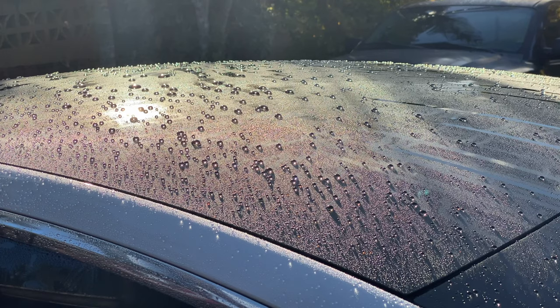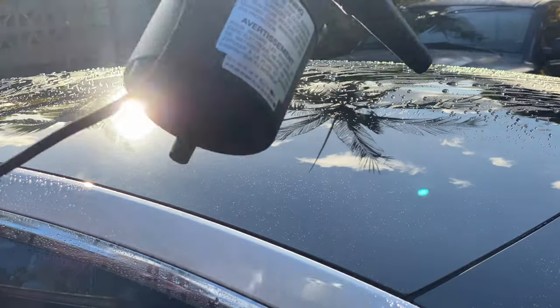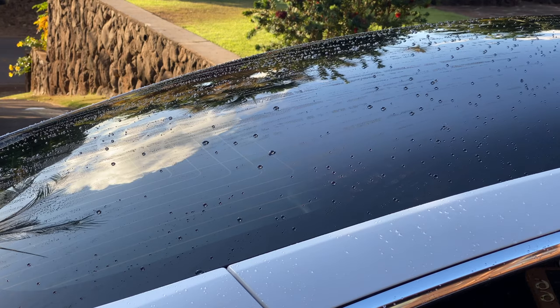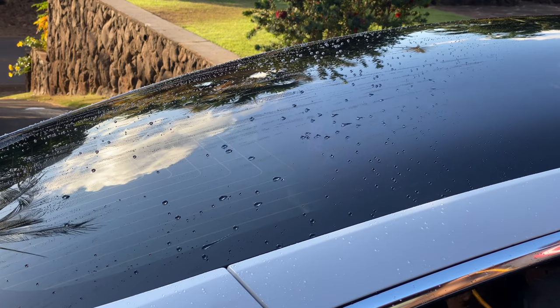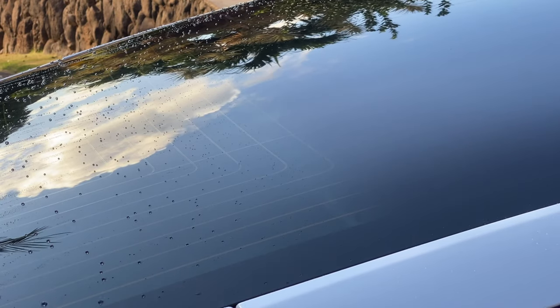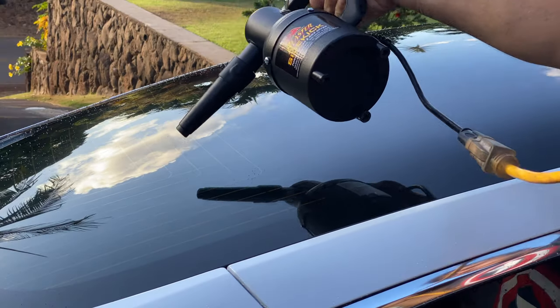We made quick work of that. Now let's try some treated glass. You can see again it's just blowing the water straight off the surface just like we want. The Tesla has these large all-glass panel roof — it's really nice — but it is kind of a big job for this little machine. You can, however, do a full touchless drying with this machine. The catch is: can you get the whole car blown dry before the air dries it and leaves water spots? I'll leave that up to you.